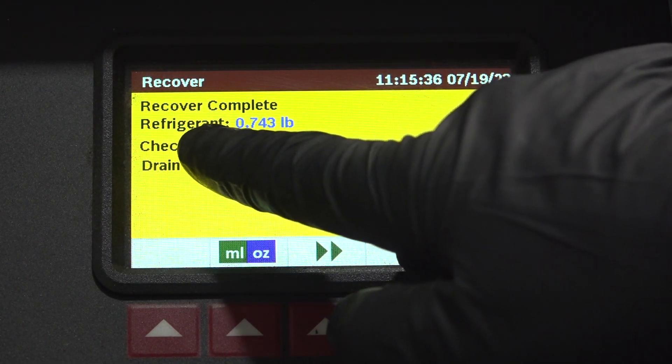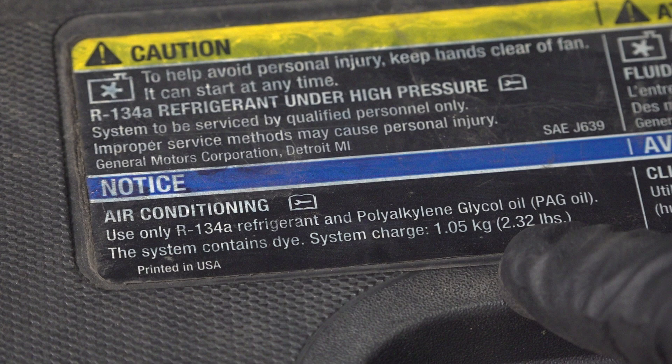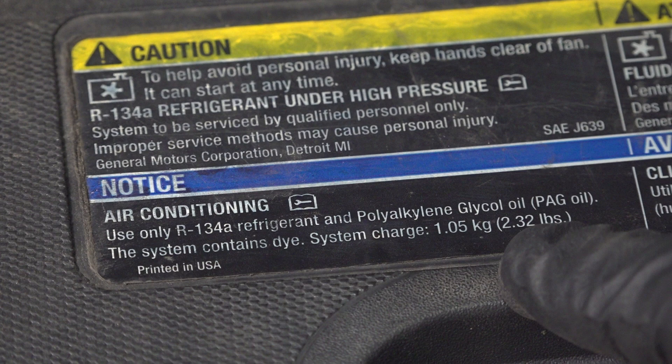We had the refrigerant removed from the vehicle, and it only had 0.7 pounds in it. This vehicle requires 2.3 pounds, so it's amazing that it was even working at all. This vehicle has dye in the system so that you can find a leak from the factory, but we added a little bit more dye and charged the system so that we could try to pinpoint where the leak was coming from.